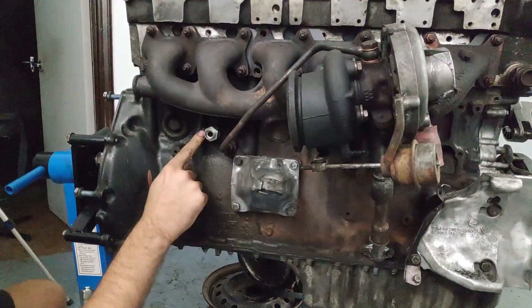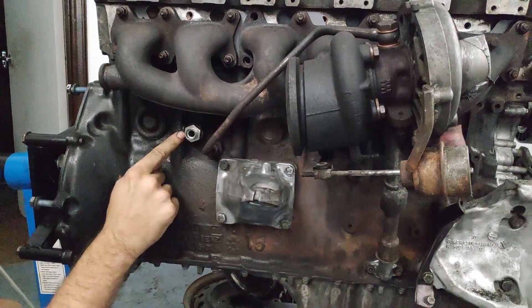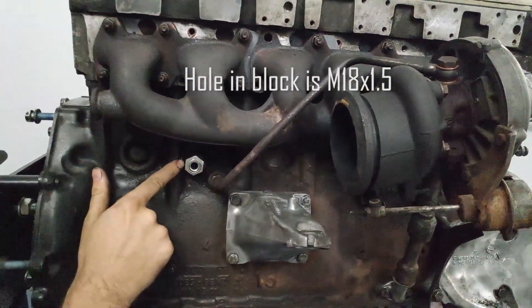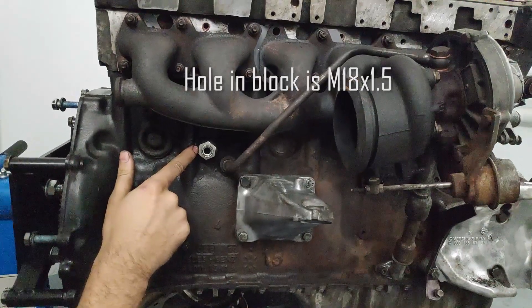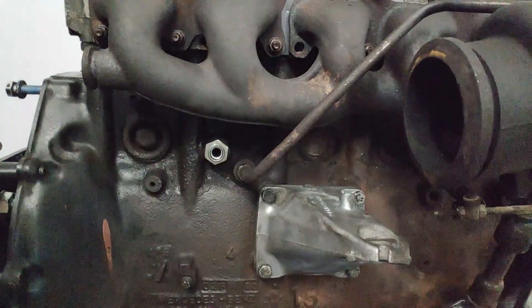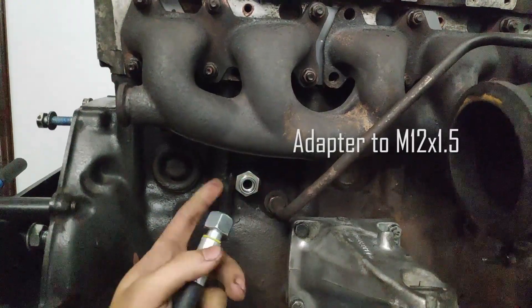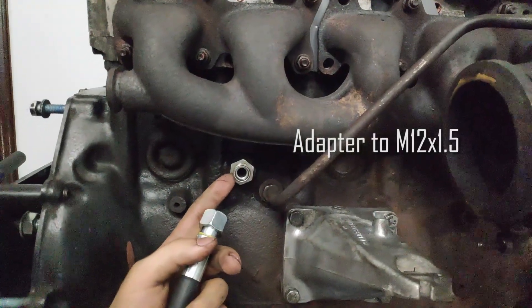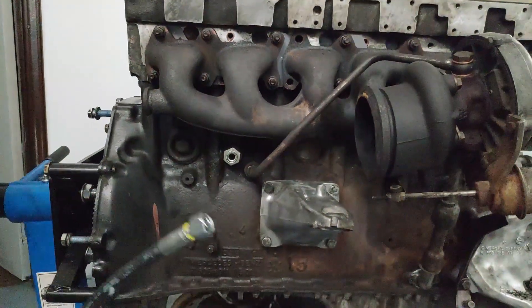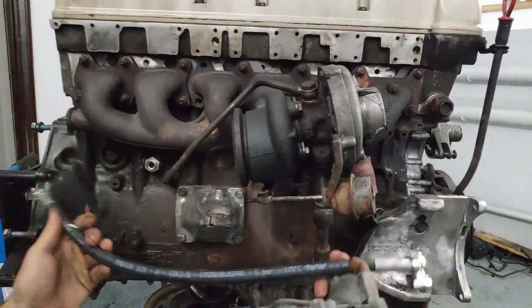On the block, you have to take out this plug. It usually strips threads because it's aluminum, but it's easy enough to correct — just use an M18 1.5 tap and clear the threads. Then use an adapter like this one: it's 18.5 and adapts to whatever you want, in my case M12 1.5. Once you have all these components done, you basically install your water pump housing and connect the two pipes.